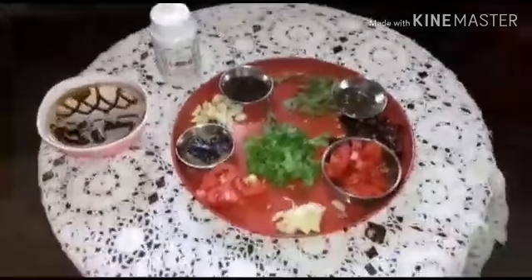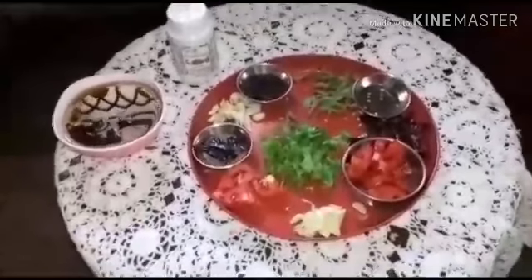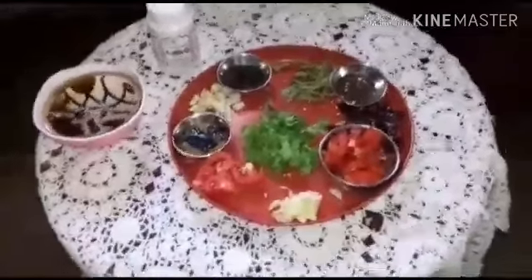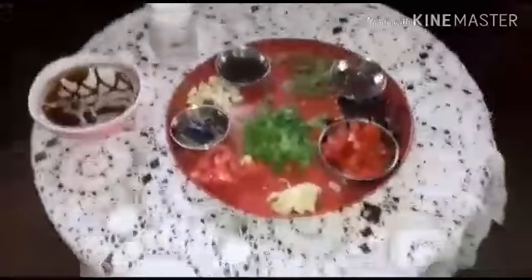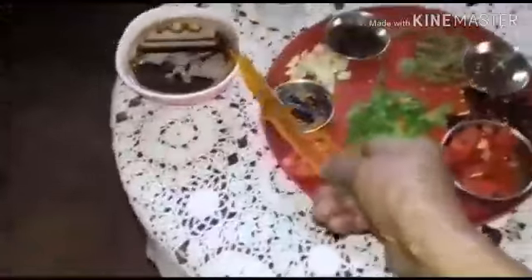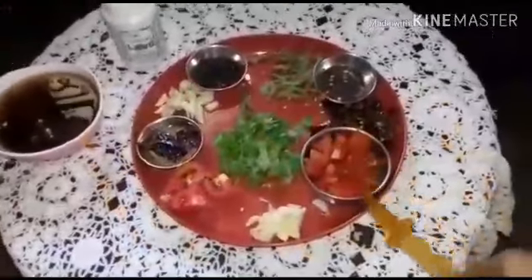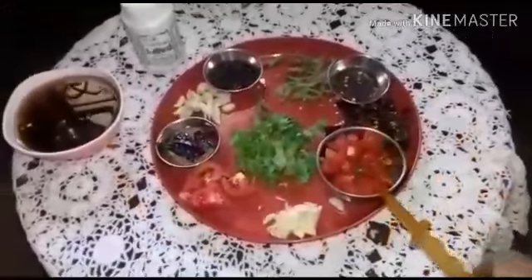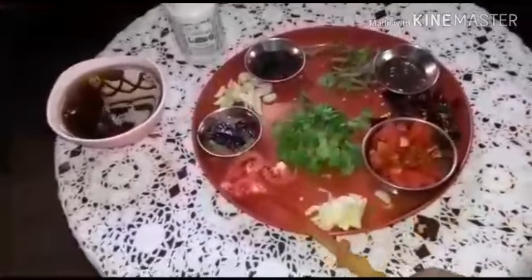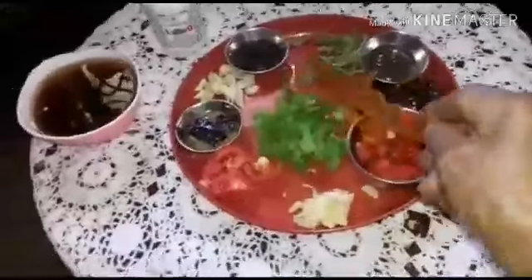Hello friends, today I am going to make pepper zira rasam, that is we call it as melagu rasam. The ingredients required for it are: I have taken lemon sized tamarind and also one tomato — three fourth of that for frying and quarter for grinding.